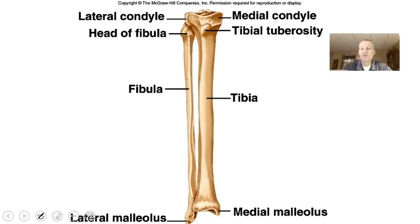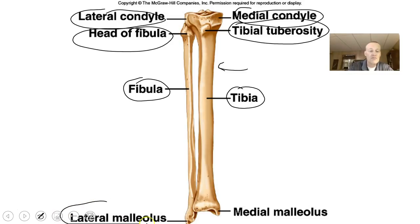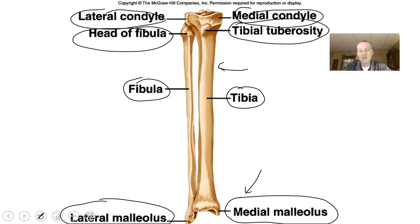Articulating with the femur will be the tibia and fibula. The front shin bone — which you can feel along the medial anterior surface of your lower leg — is the tibia. It has a tibial tuberosity, a lateral condyle, and a medial condyle. The fibula has a head at the very top. The tibia makes the medial malleolus — the bump you feel on the inner ankle. On the lateral side, the lateral malleolus is part of the fibula.